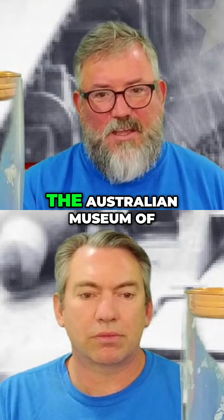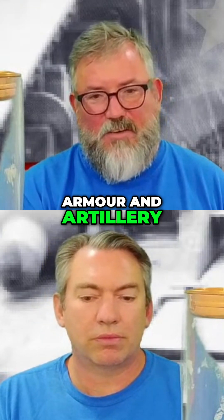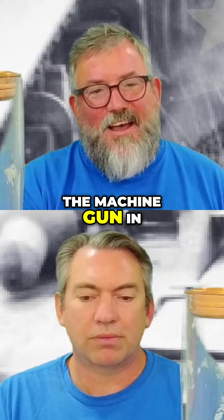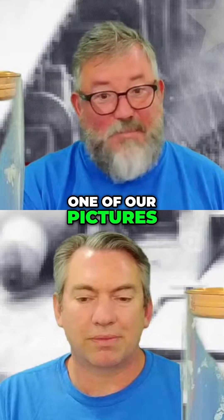Which does mean that the Australian Museum of Armour and Artillery — where Rob is seen touching the machine gun in one of our pictures — is not to be missed.